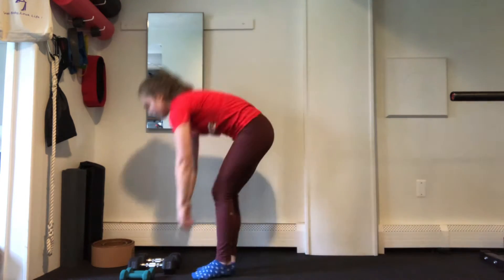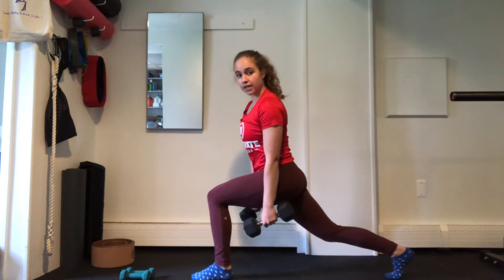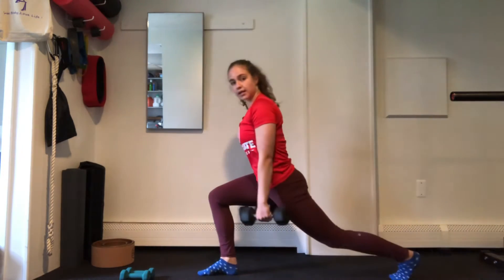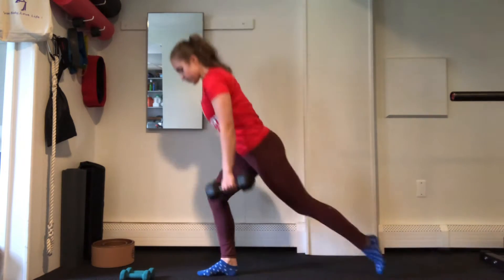So we'll start with the reverse lunge. You're holding your dumbbells, you're stepping back. We'll hold this for 45 seconds, and then we're going to do our set of 12 — lunging down and back up. And then we'll switch over to the other side, lunging back and down, holding for 45 seconds, and then go for those reps.